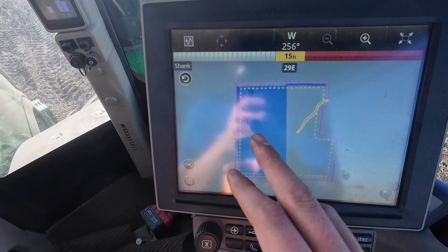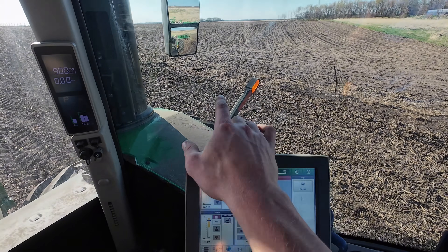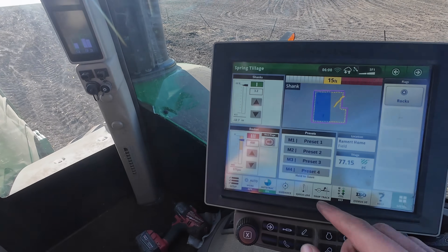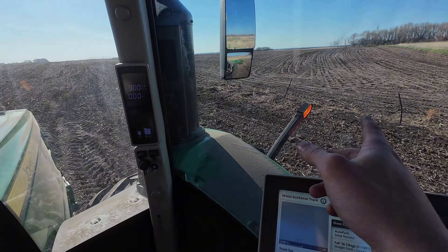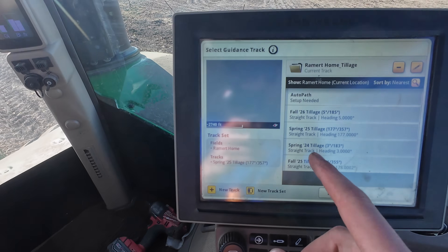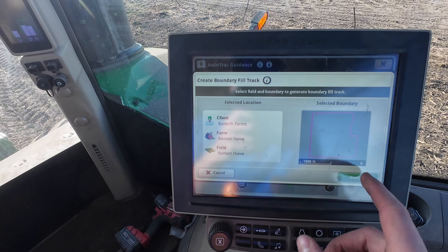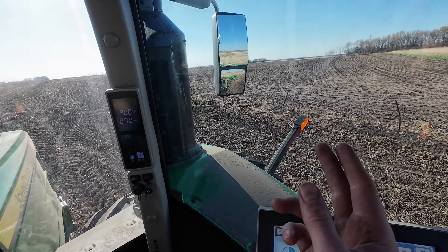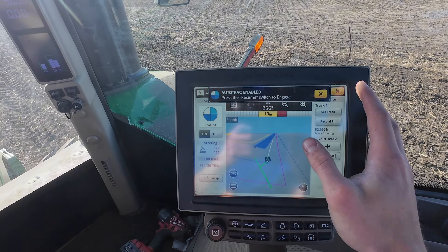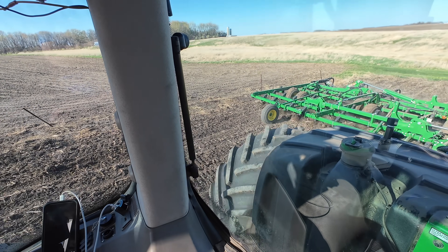I finished the inside pass of the field — that's the side dad did. Now I need to complete the outside edges, which we call the headlands. We'll select a new guidance track so I'll have GPS and won't have to manually steer along this crooked old fence that I've hit about 18 times. We'll hit boundary fill — that will create a brand new line that'll keep us perfectly straight the whole half mile. There we go — that should work along the fence. I got that field completely dug and ready to be planted.